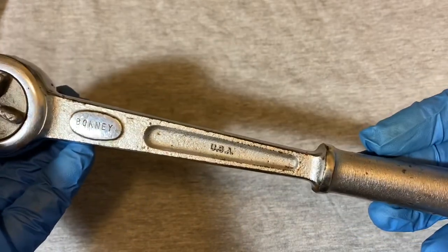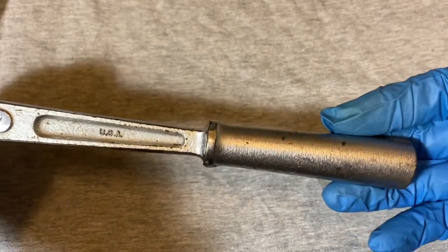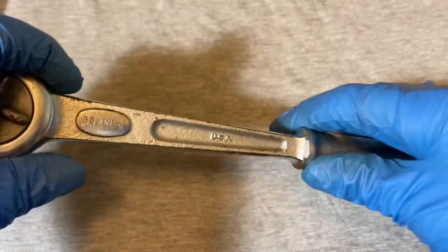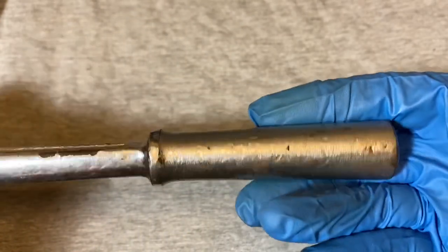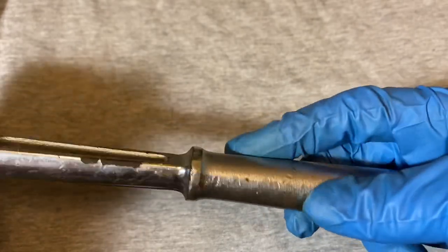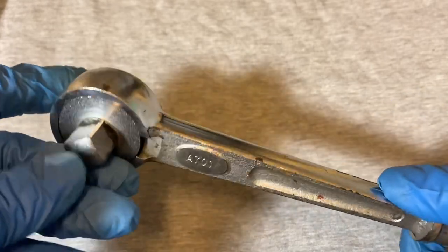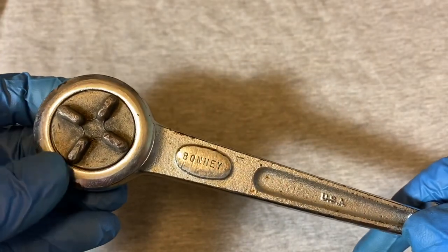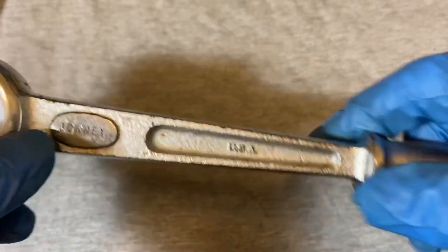Getting back to this Bonney — nice shape. I like the ergonomics of this ratchet. It's a round head that tapers down to a nice waist and then a good chunky handle. Like I said, the smooth handle might not have a lot of grip in case it gets oily. I'm not sure when this came out — maybe the 50s, I would say. It says Bonney and USA on it.